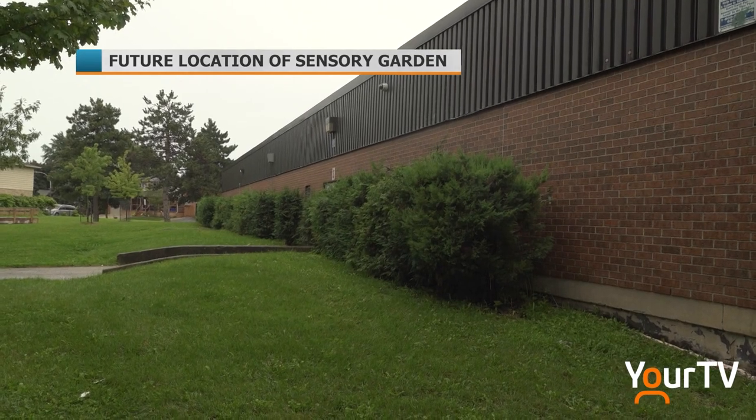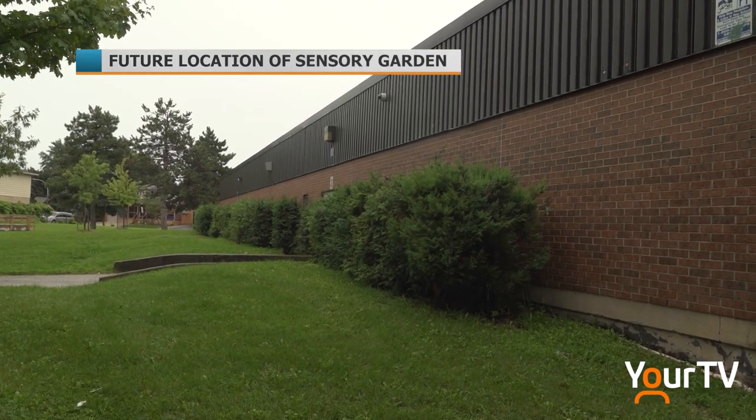If you've got a project in mind for your neighbourhood, Laura says there's no need to hesitate. It was really easy to write the application. The city was super helpful whenever I had questions. I was most concerned about the matching part of it — you get the funds from the city and then you have to match those funds with time, donations of cash or of materials — but it's been really easy to figure that out. We have tons of community members who are willing to help, but also local businesses.